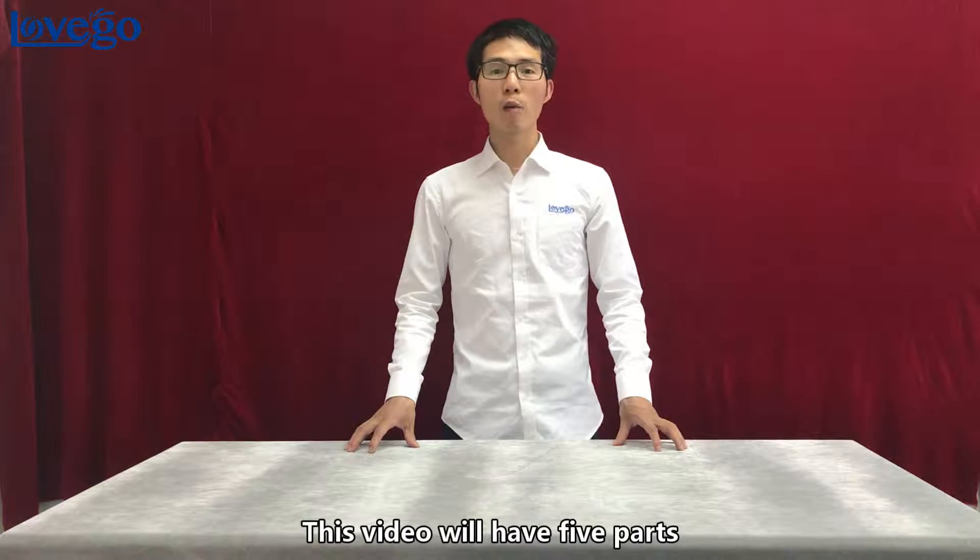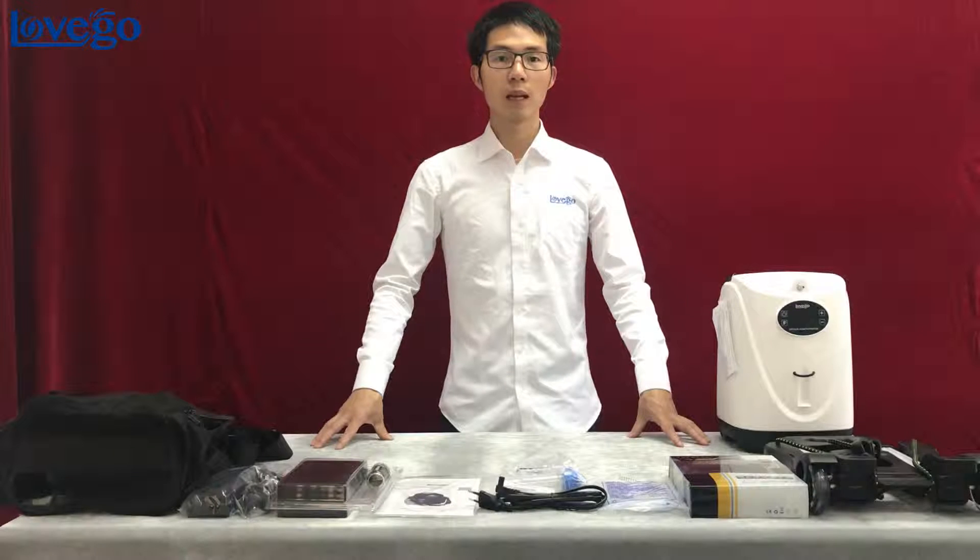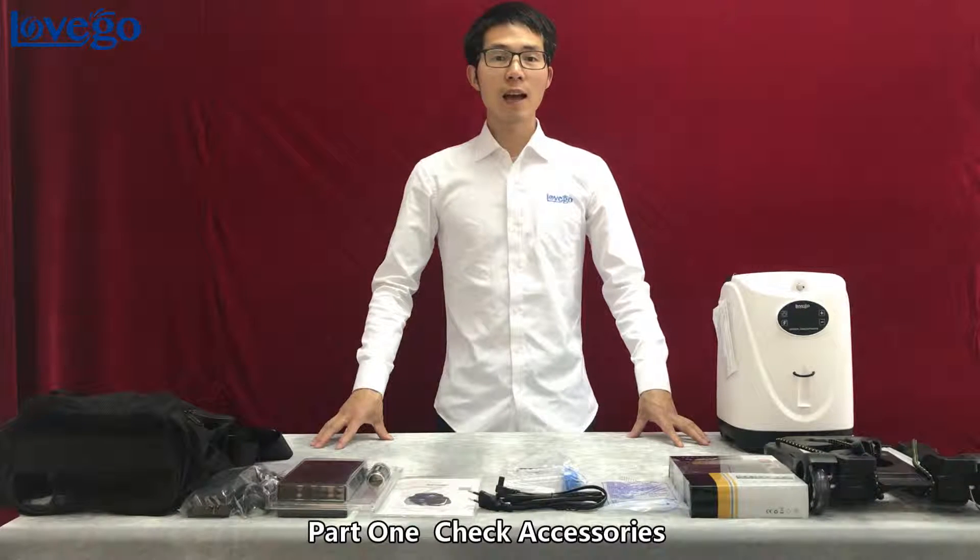This video will have 5 parts. Part 1: check accessories.